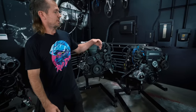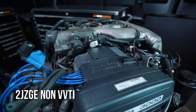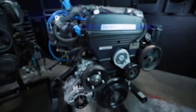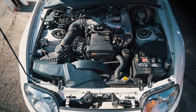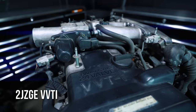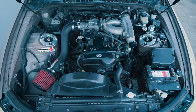Over on this side we have the 2JZ GE. This is the non-VVTi, the first version of the GE. This was sold in many cars in America. A little change happened and it turned into the 2JZ GE with VVTi, and this was also sold in many cars in America.